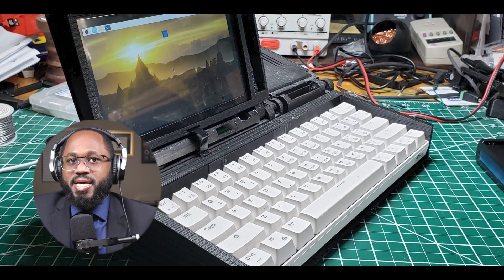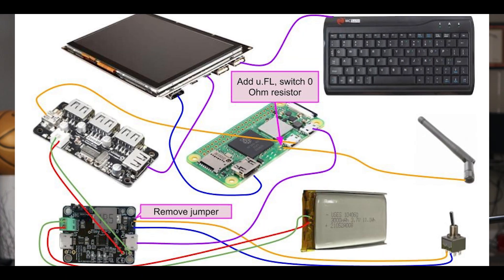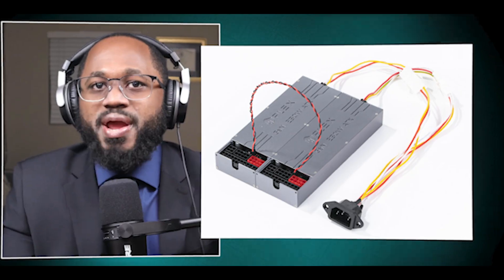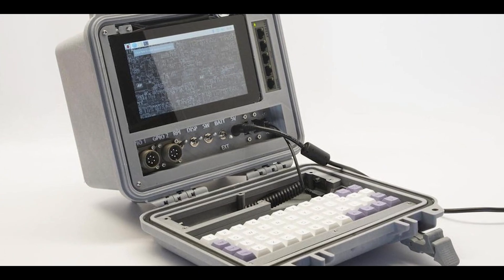Consider using compact high-efficiency power supplies designed for small form factor PCs, such as the HD Plex GAN 250W PSU, which can provide ample power in a small package. You also have DC-ATX PSUs — these power supplies can convert a single DC input, typically 12V or 19V, into all the voltages required by a standard PC motherboard, allowing you to power your cyber deck from a single battery source.